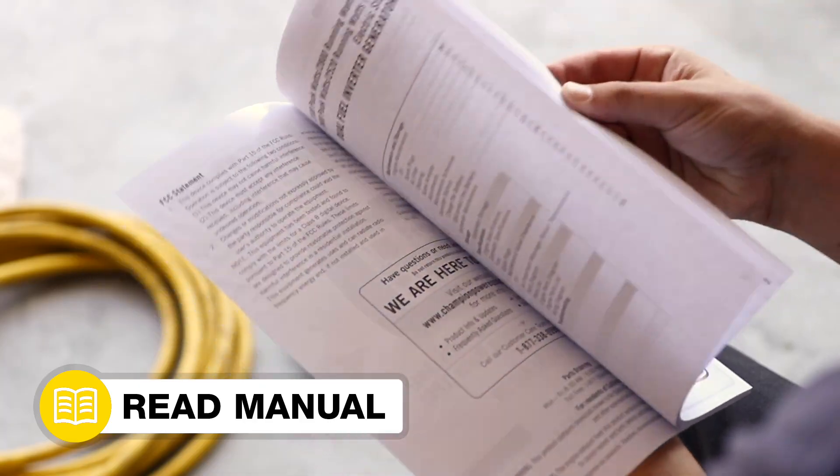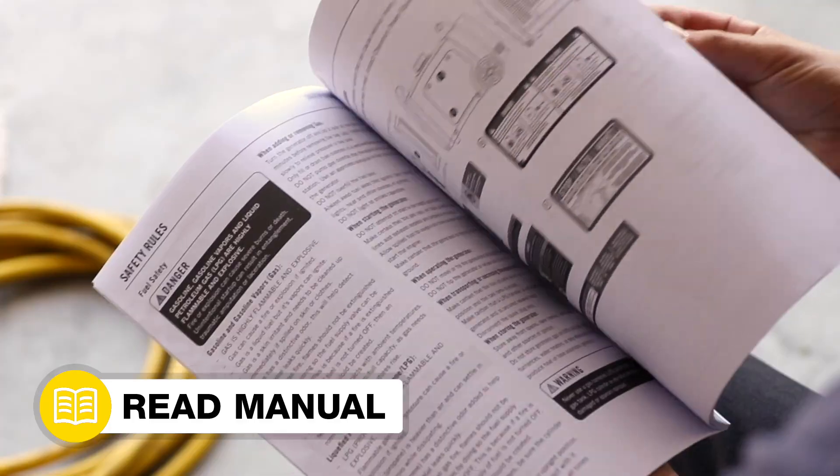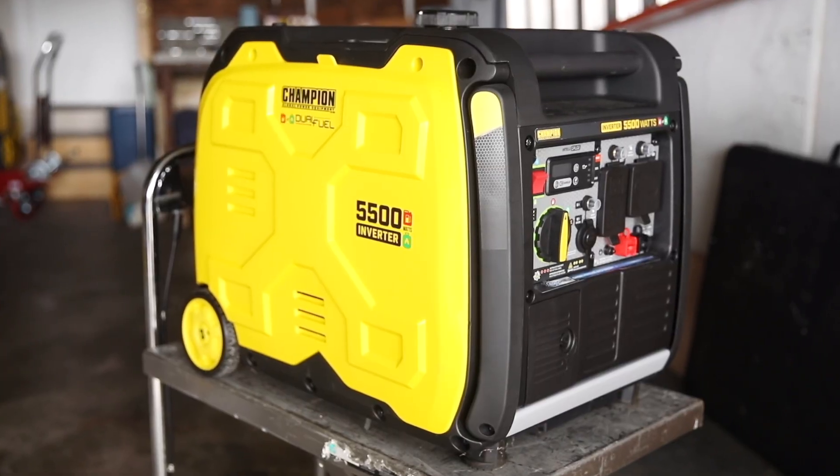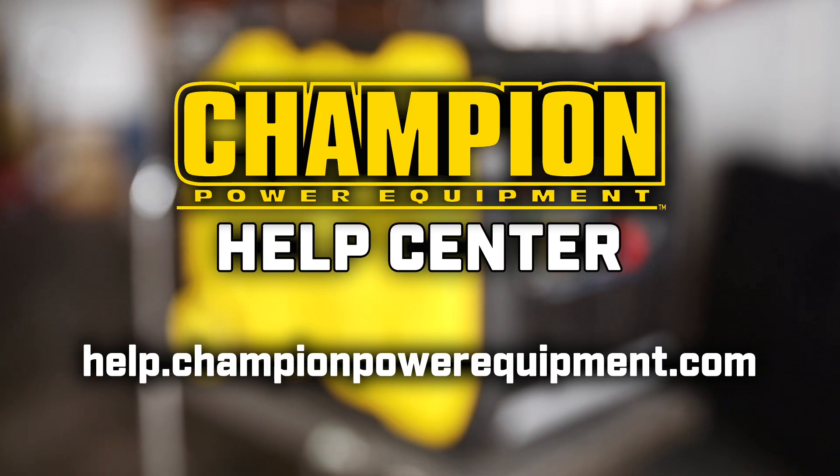Your starter replacement is complete. Always follow the safety, operation, and maintenance instructions in your operator's manual. For more help guides, visit the Champion Help Center at help.championpowerequipment.com.